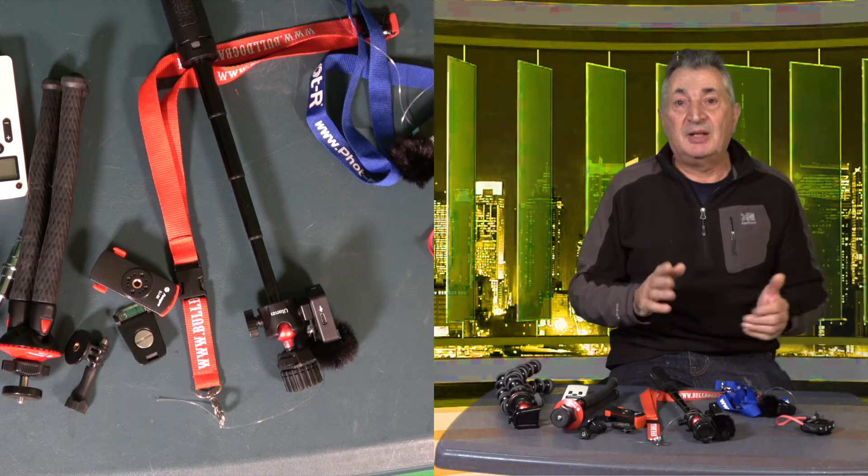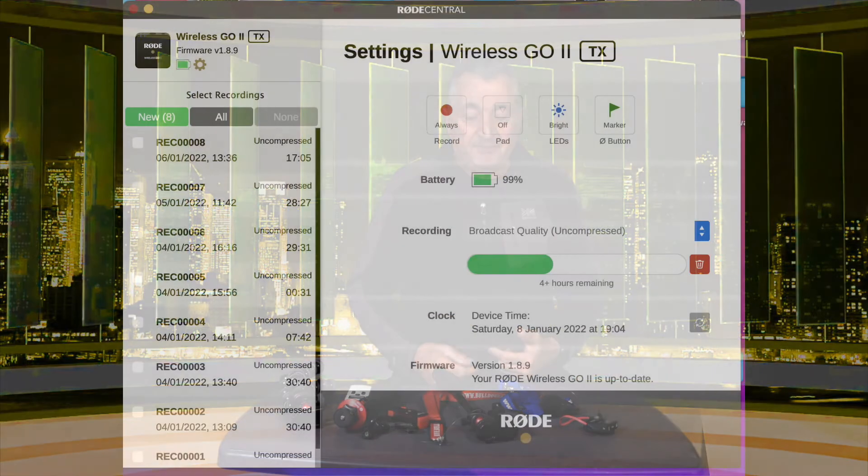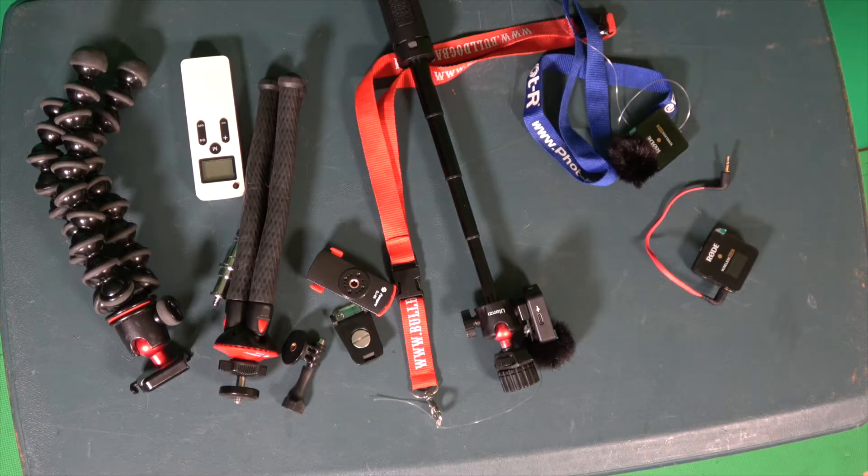Recently they did an update which made it even easier to get different clips off it — it used to be all one file. What I like is when I tried it out, I went on a walk and deliberately went too far. Obviously I lost the signal, but when I put it into the app — Rode Central — where the missing bit is, it's shown in red so you can find it quite easily.